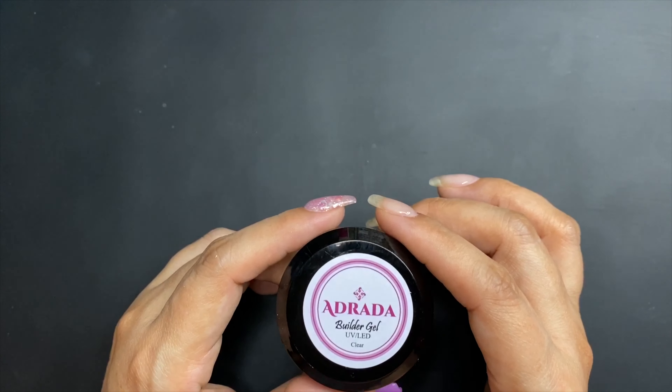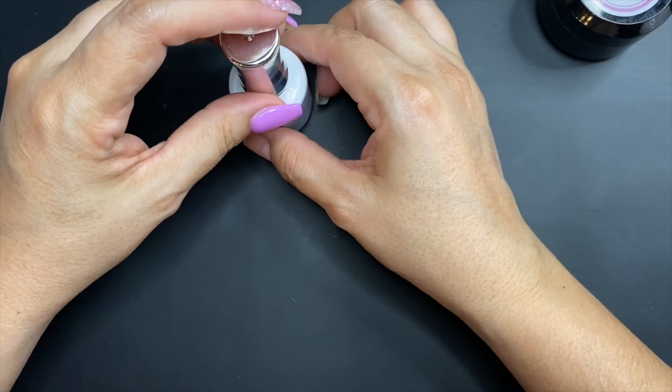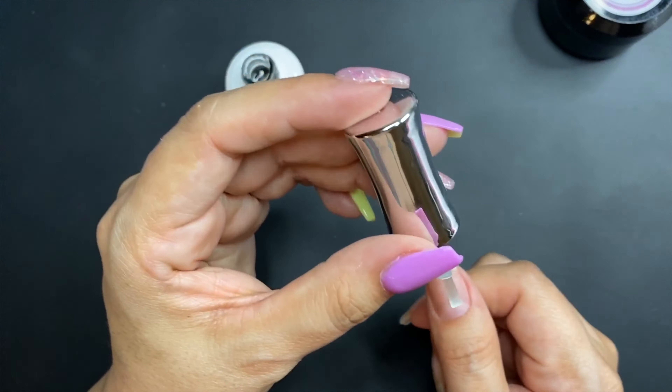It broke a couple days ago, so that's not good. Anyway, I'm going to wipe with alcohol and then I'm going to use my prep bond. This is part of the deep liquids extreme shine formula — it's a really good prep, so just make sure you apply that.